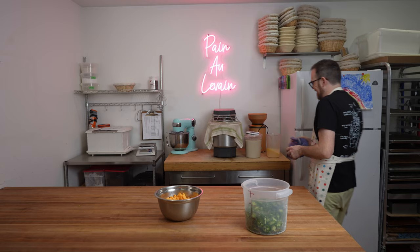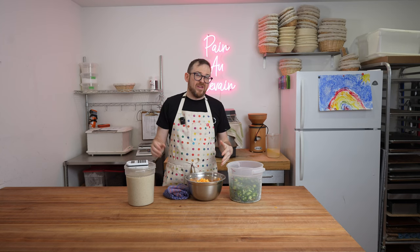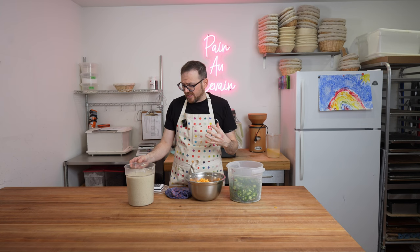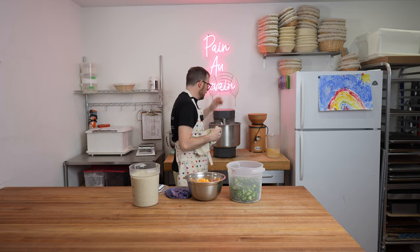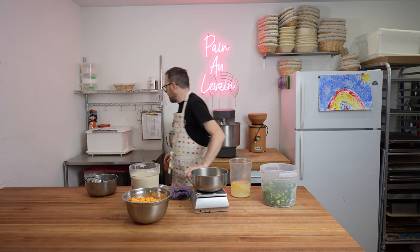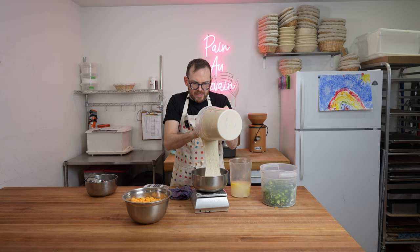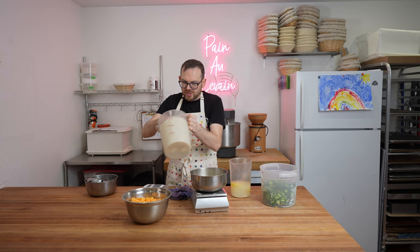It's been almost 45 minutes. The levain is definitely ready — when you smell it, it has a strong acidic smell and it's just starting to recede, which means I need to get the dough mixed. We're going to start by adding the levain, then the salt, then water 2, then the inclusions. I need 939 grams of levain, which is about 15%. A little bit more is totally fine — these recipes are guidelines; the numbers don't have to be exact.